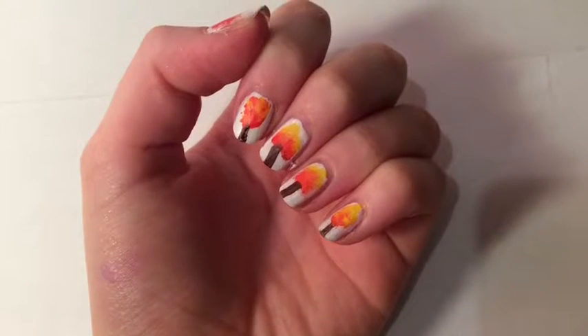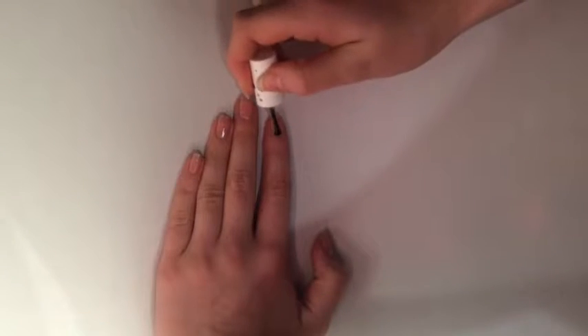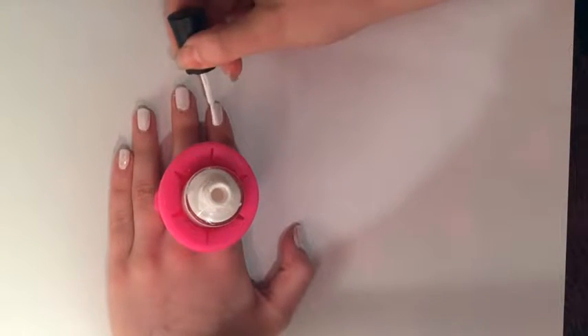Hey guys, it's Charlotte and today I'm going to be showing you how to do these autumn tree nails. First of all, apply a base coat to prevent your nails from staining and then apply a white base coat.